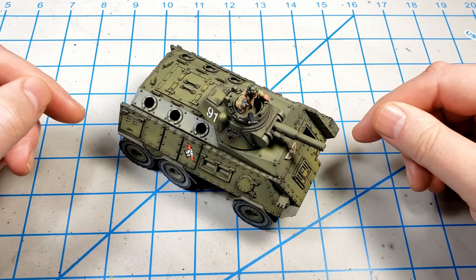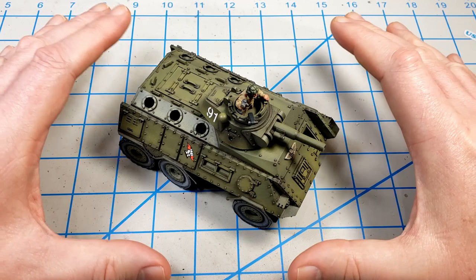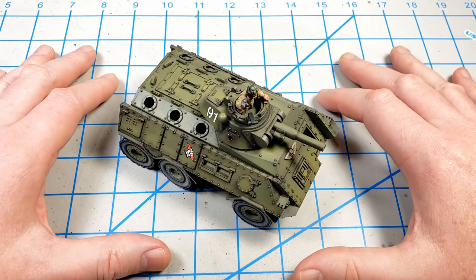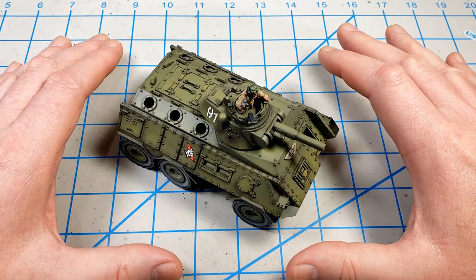This one, if I remember correctly, is actually called the Aquarius in their nomenclature. But I've been calling it a Chimera just because that's what most people know the model as. It's a fun conversion to do, and it fits perfectly.